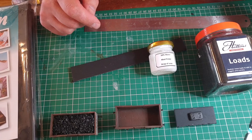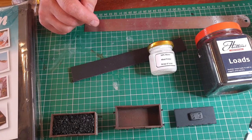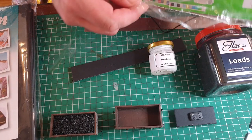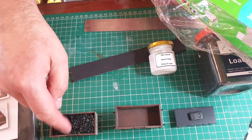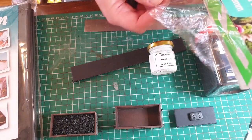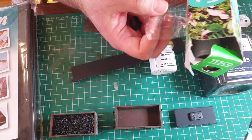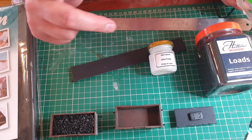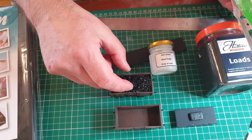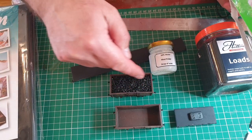I made a comment on one of Tony Northeastern's videos about using clingfilm to stop the glue from sticking the loads into the wagons. Obviously this allows the loads to be removed at a later date, but the main reason I do it is to stop the glue when it shrinks — if you use PVA — from pulling the sides of the wagon in, which looks a little unsightly.